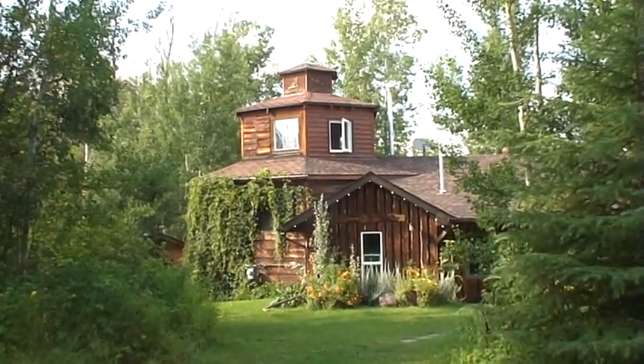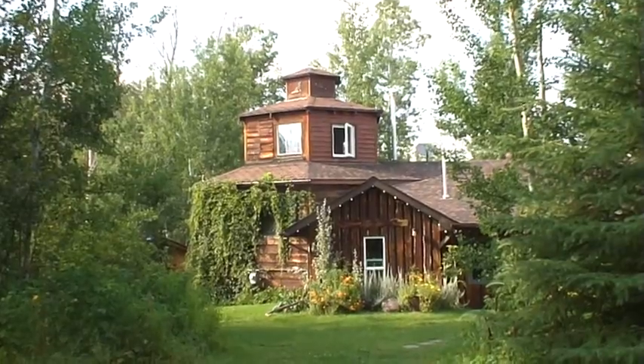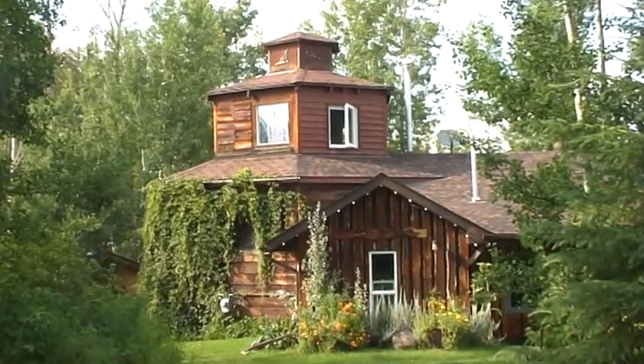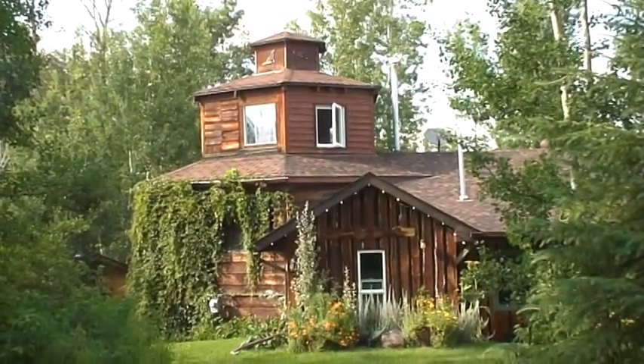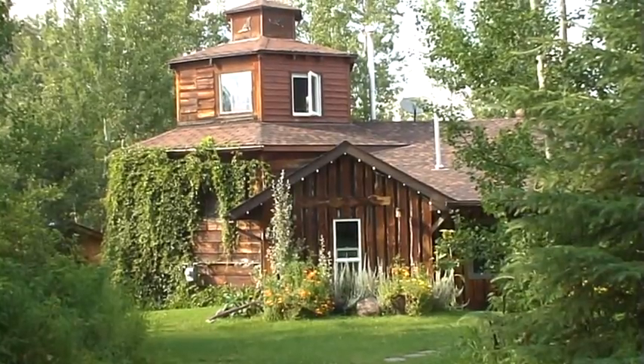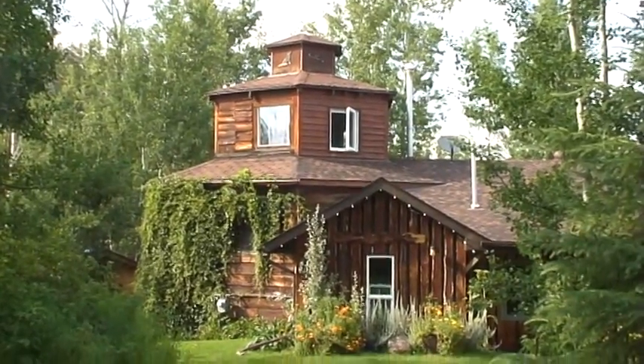That hexagonal tower I built — first of all, I dug the basement for it with a shovel. It was quite sandy soil, so it wasn't hard digging, but it was a lot of dirt to move and throw out. And then the layers I built, and the whole thing I did with a handsaw because there was no electricity down here.